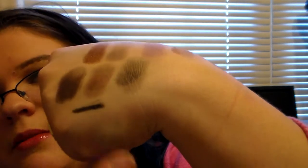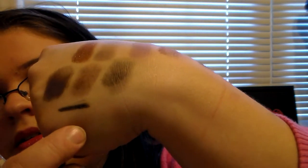It also comes with a little dual-ended applicator and then it comes with a little pencil liner — I'll swatch that for y'all too. It's just a normal black liner, nothing big, just a normal liner.